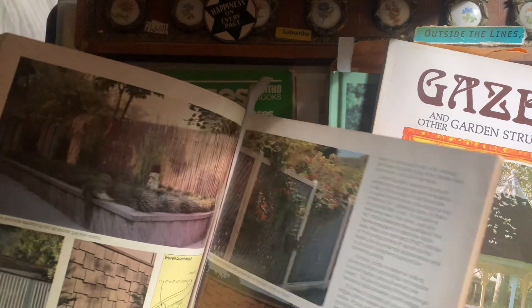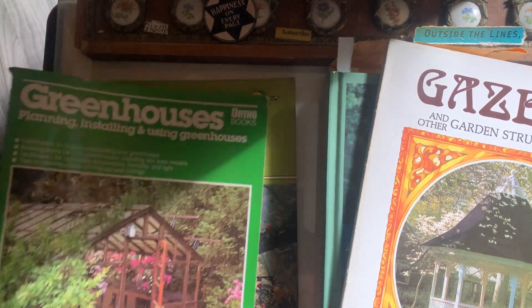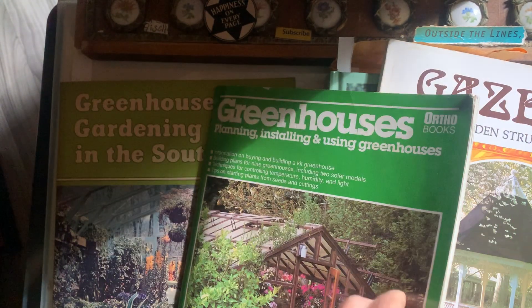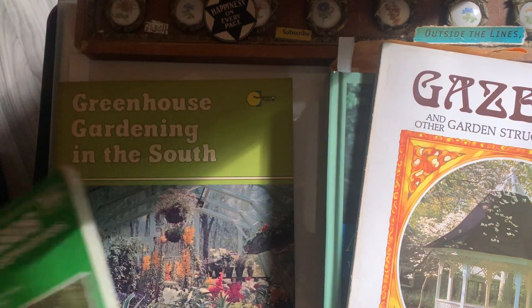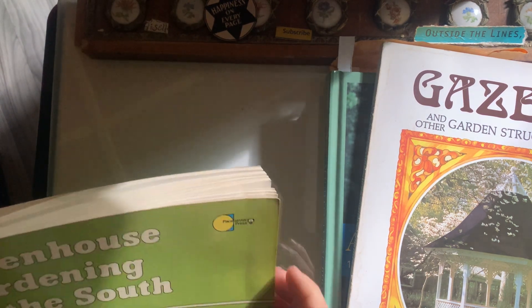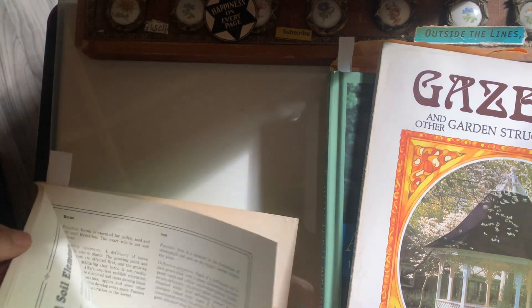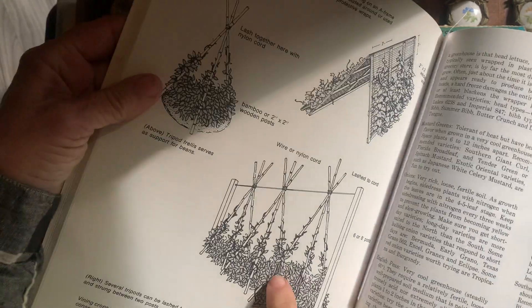I think I can do it with limbs from around here. And then of course greenhouses — I didn't even mark anything in here because the whole book is good. I marked this one for trellises — let's see how I marked it.